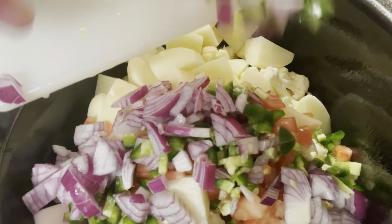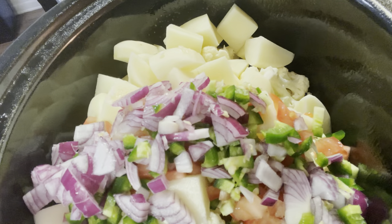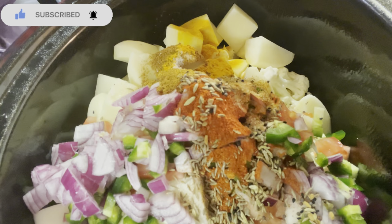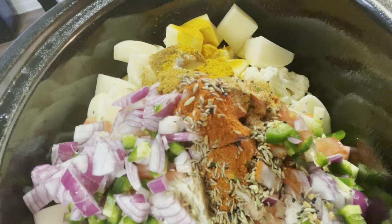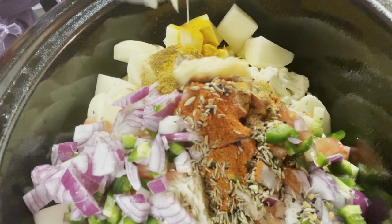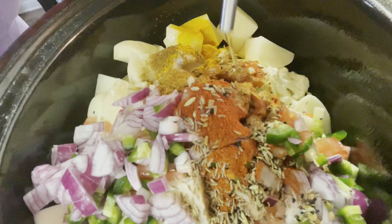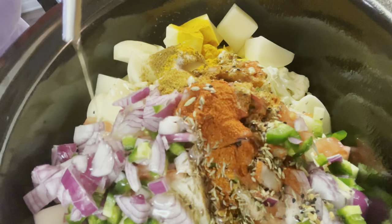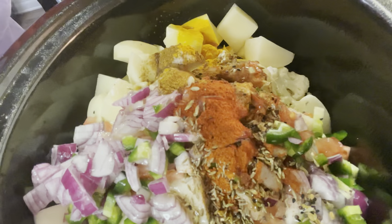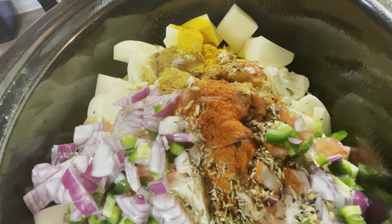The hardest part is already over — we've chopped all the vegetables, potatoes, and cauliflower. Now let's put the spices in. I do have the entire recipe in the description below. We're going to add one teaspoon of ginger garlic paste. Before we mix it, we're going to add about six tablespoons of oil — just go around with it. Now we'll add about a cup of water.